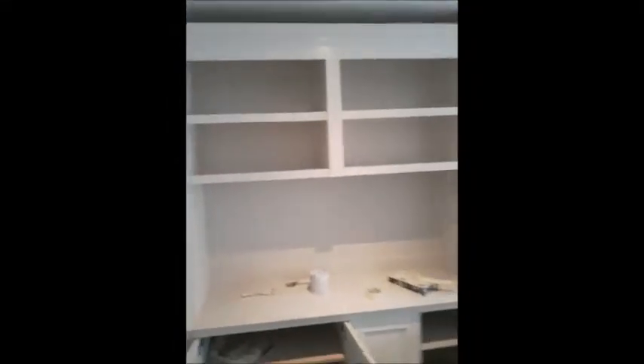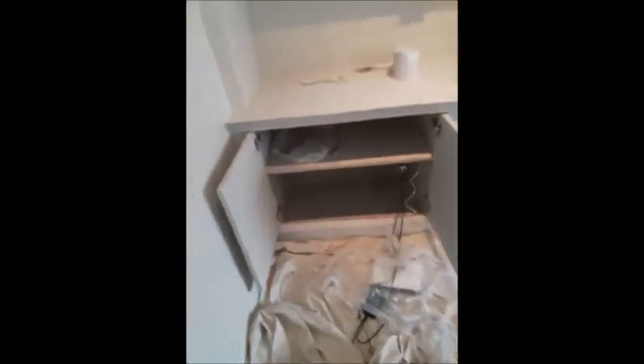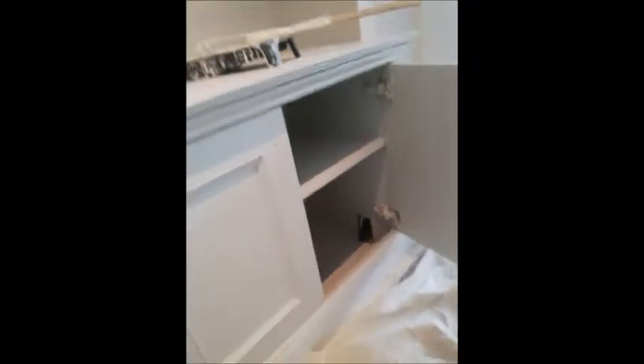Hey guys, how are you doing? Painted cabinet here, so you can see the bottom one had to wrap up the wires in plastic, for whatever reason. We're giving the inside shelves a couple of coats of undercoat and primer.